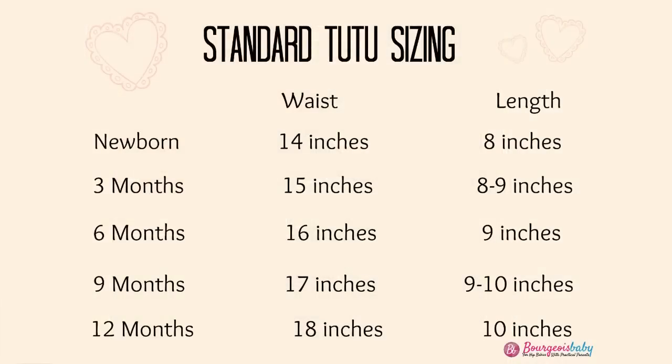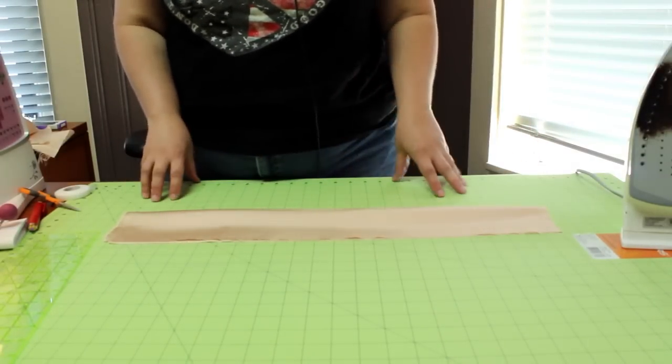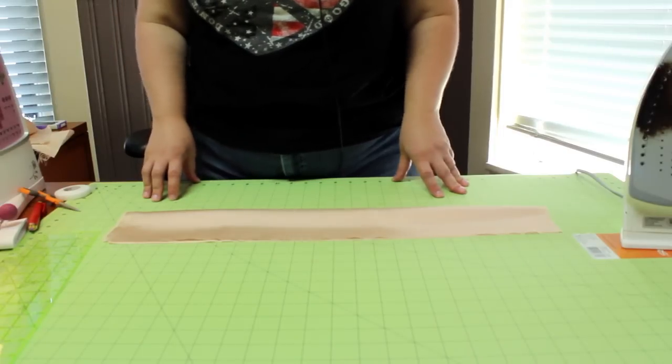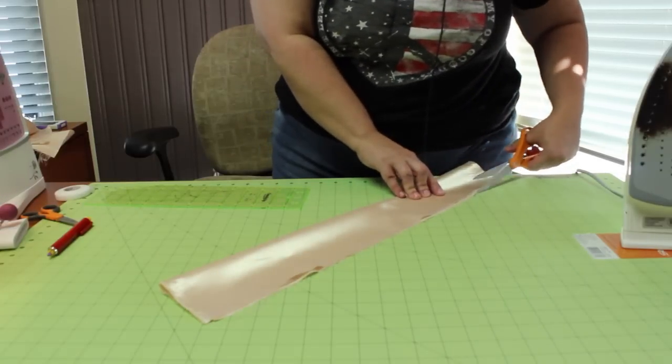I have a six-inch piece of costume satin that is 60 inches wide. I'm making a newborn size tutu, which the waist should be approximately 14 inches. Because this will be elasticized, I want some extra on the satin — I like to do ten extra inches to the waistband, so I'm going to cut a 24-inch strip. It needs to be squared up, so I'll mark with chalk where I want it to be cut. I cut with scissors — I've had a very bad experience with a rotary blade.